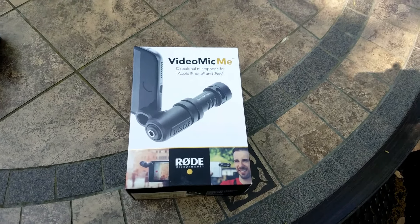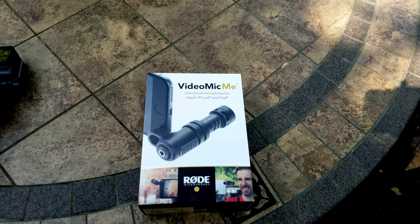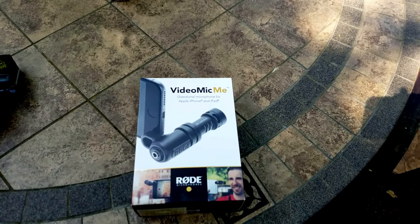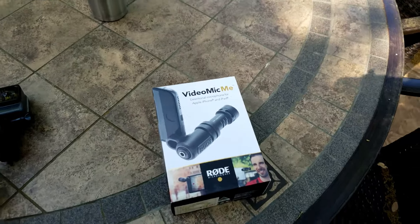So here's the Video Mic Me. This is designed to connect to a smart phone or smart device and provide a lot better sound quality than you can get from the device's microphone itself. Let's unpackage this bad boy and see what we got.